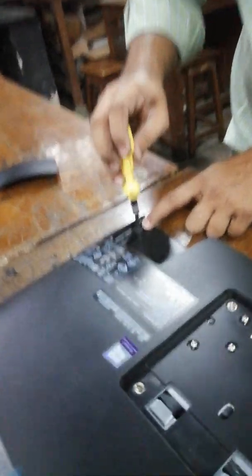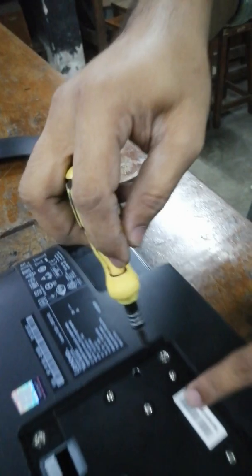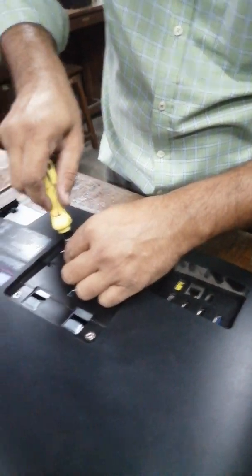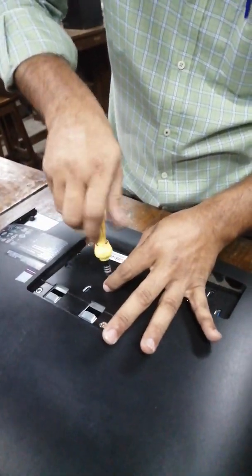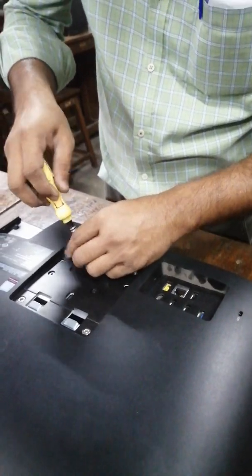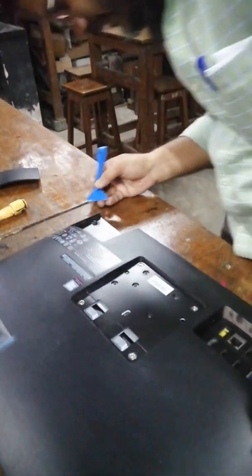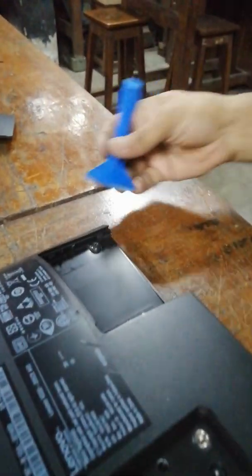The screws are available here. Please open these five screws. Now we use this tool for opening. When you open this screw it will just push it up.